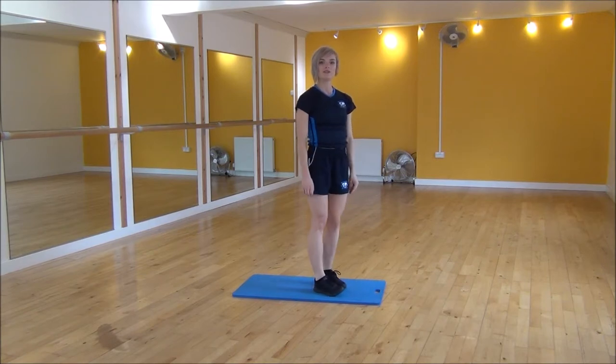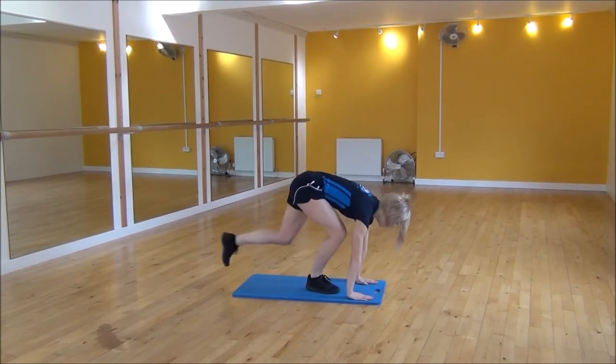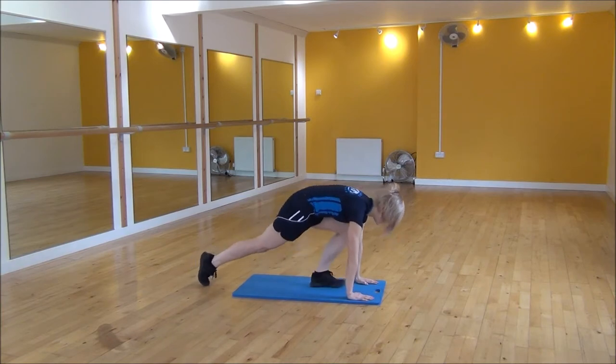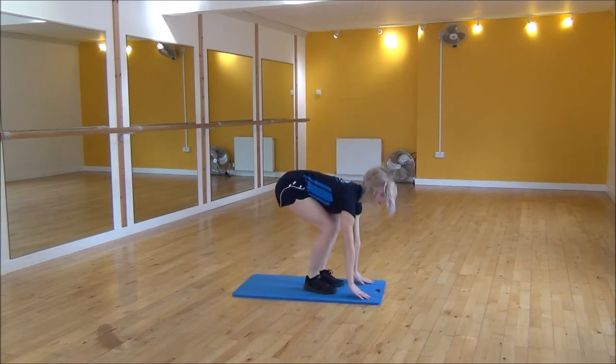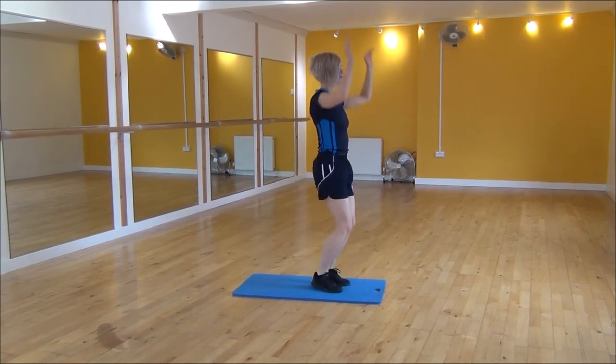But if that's a little bit too hard we can go for a modified version. So it's hands down, step back, step in, small jump. Hands down, step back, step in, small jump.